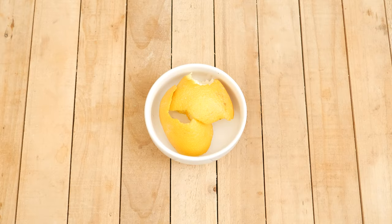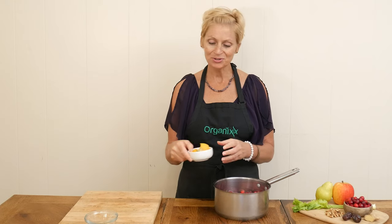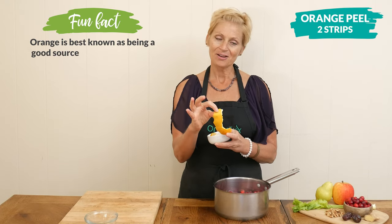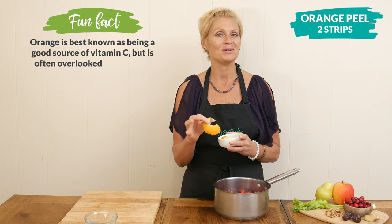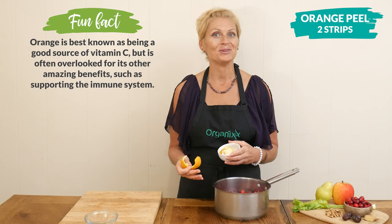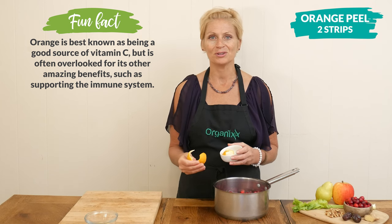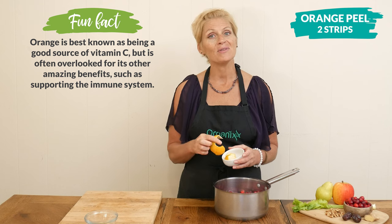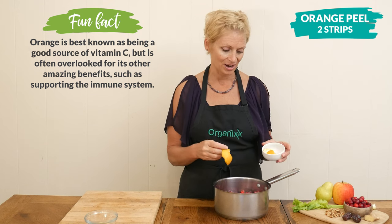For some additional orange flavor, I'm going to add in two strips of organic orange peel that are about five inches long. I wouldn't be too concerned with the length — I would be more concerned about using an organic orange so that we can avoid those pesticides and insecticides that really wreak havoc on our digestive tract.